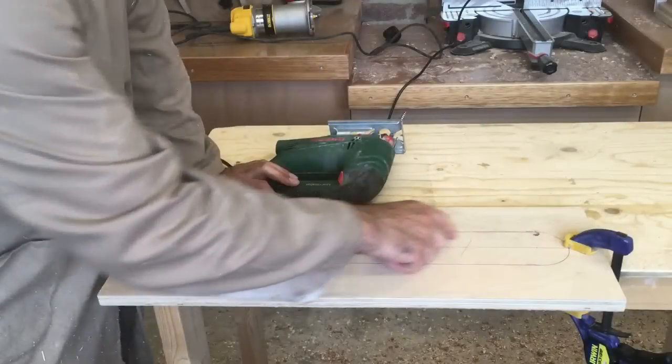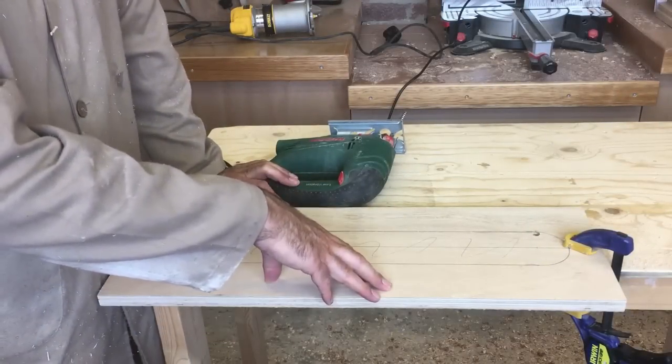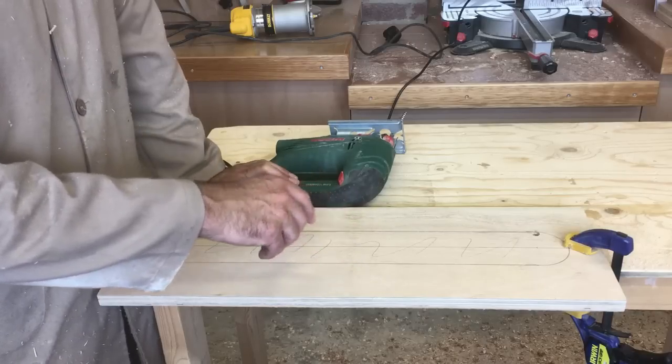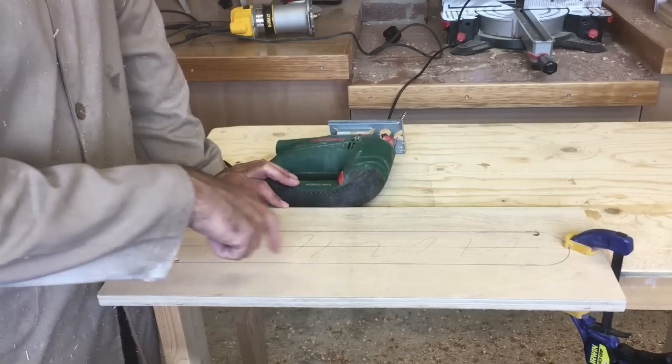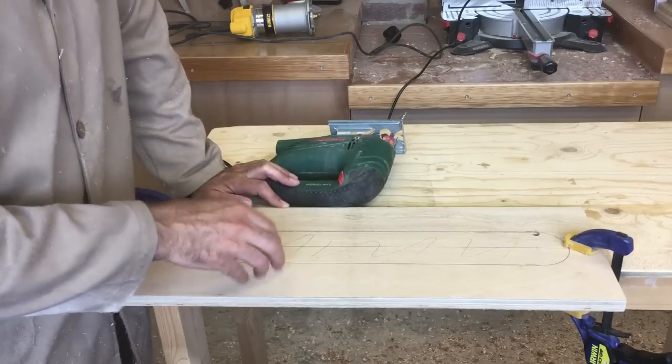I've marked out the outline of the oblong on this piece of scrap wood and I'm going to use this as a template. I'm going to cut this out fairly accurately with the jigsaw, and then when we come to cut all of the side and end panels, we can use this as a template to run the router around so that every hole will be exactly the same.